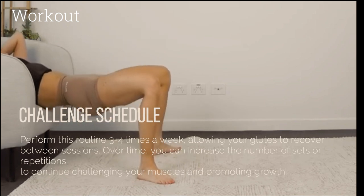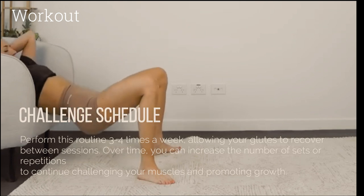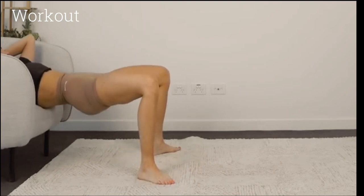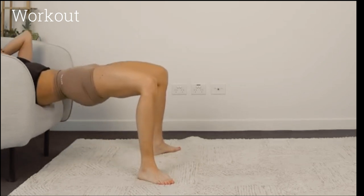Challenge schedule: Perform this routine three to four times a week, allowing your glutes to recover between sessions. Over time, you can increase the number of sets or repetitions to continue challenging your muscles and promoting growth. Remember that a balanced diet and sufficient rest are also essential for muscle growth — ensure you're getting enough protein, staying hydrated, and getting adequate sleep to support your goals.